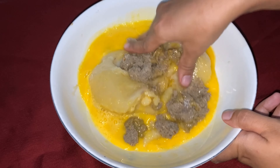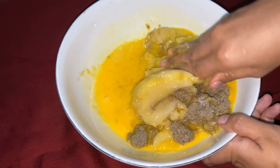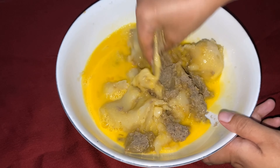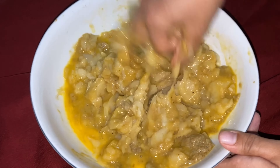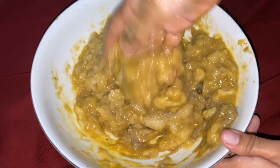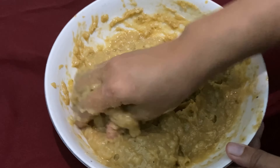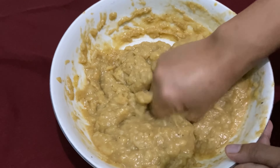Selanjutnya kita aduk menggunakan tangan. Pastikan tangan sudah tercuci bersih, di sini Umi sudah cuci tangan menggunakan sabun. Kenapa harus menggunakan tangan, tidak pakai sendok saja? Sebenarnya bisa pakai sendok, tapi kalau menggunakan tangan lebih gampang untuk meraba jika ada yang masih bergerindil. Dibanding sendok, biasanya masih ada yang bergerindil.